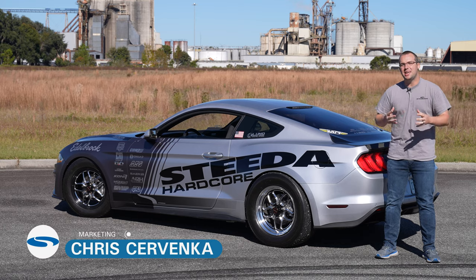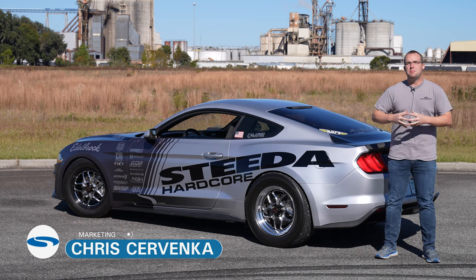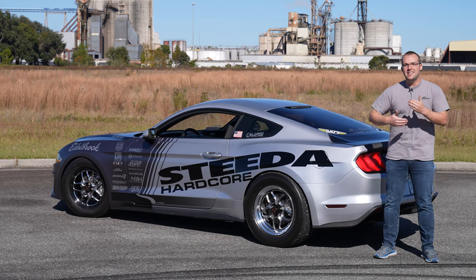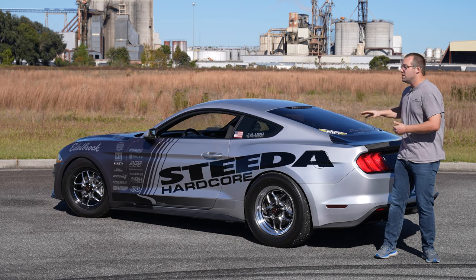Hey guys, it's Chris from Steeda and today we have the Edelbrock Supercharged Silver Bullet. We're going to go ahead and do a quick product review on the Stage 2 kit as received from Edelbrock. It's a carbon-proof kit, pretty excited about it, and then ultimately getting that blower ready for installation on top of a Gen 3 Coyote for the Silver Bullet.